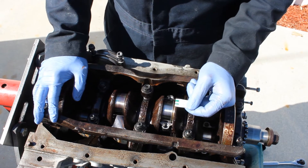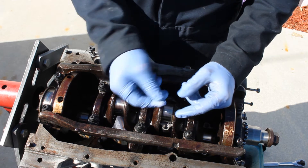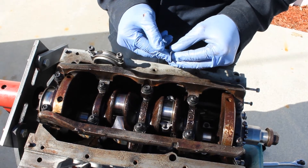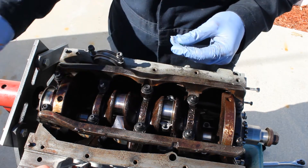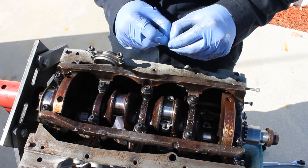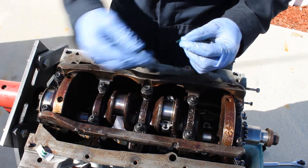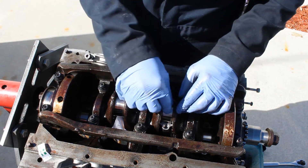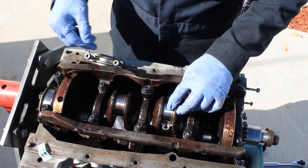Now we're going to do an oil clearance check and we're going to use a plastigage. Once you cut it, lay down your piece of wax and make sure you get it as straight as possible so it's easy to read.